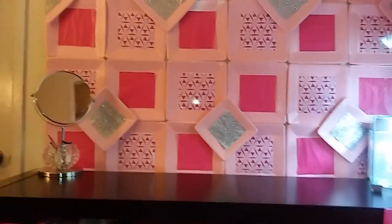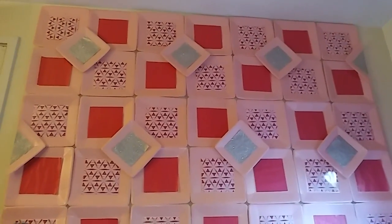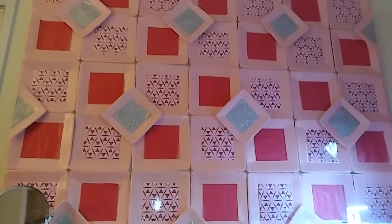So if you guys didn't see that video where I made this wall using paper plates, please check that out. This is just my wall using paper plates and wrapping paper and some of the placemats.